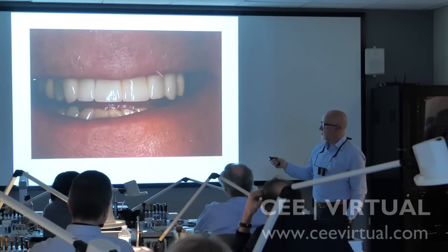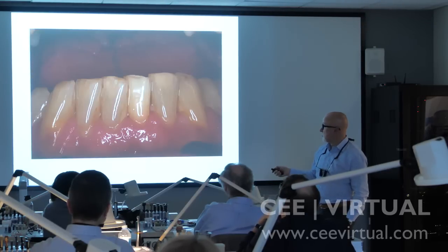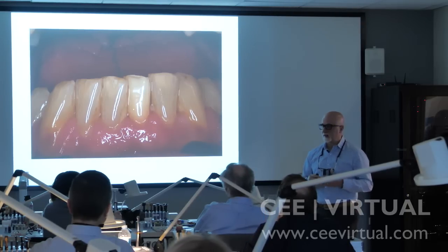Let me show you how you can use dentopreg where the patient is going to lose this tooth because of an abscess. He had previously placed endo, so what I want to do is extract this tooth.